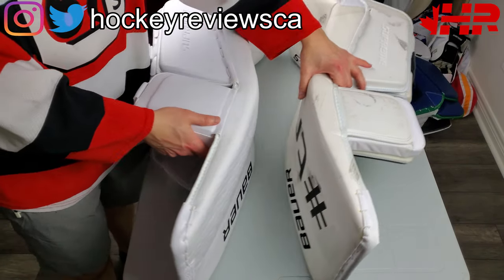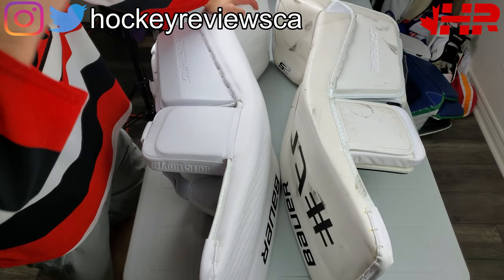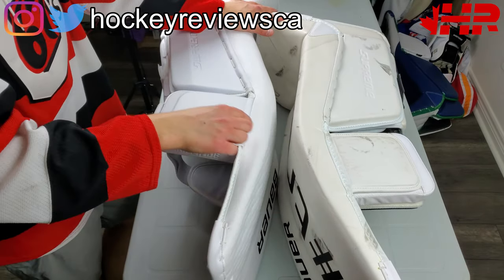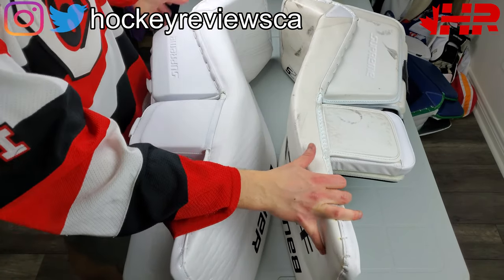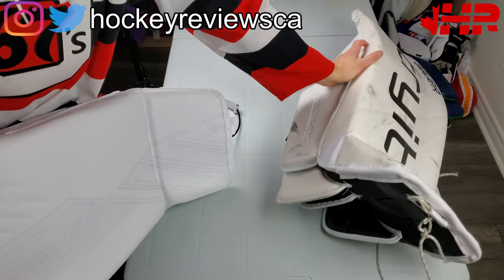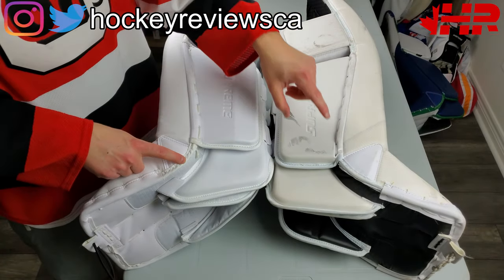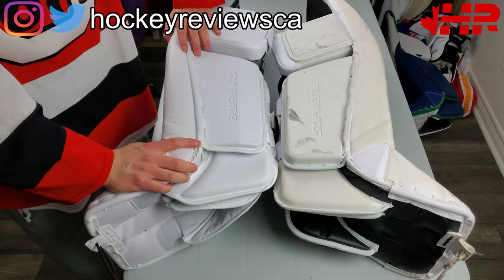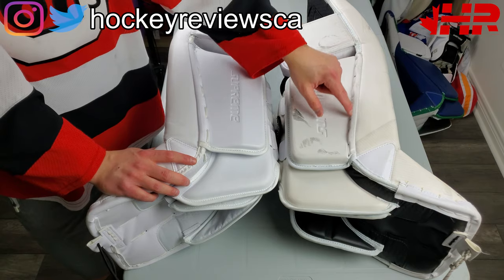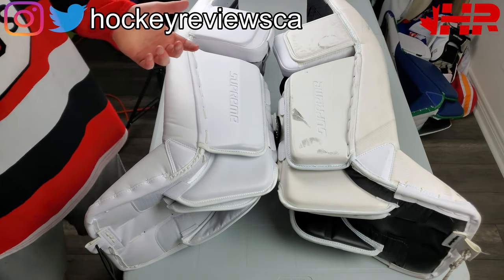The next part we should talk about is the inside edge. This is one of the big changes Bauer has done from the 2X and the 2S Pro - what they did to this inside edge. Gone is this binding, but that was gone in the 2X. Now this is all one piece. You still have your slightly recessed calf with coverage right there. And the biggest disappointment on these pads for me is Bauer still has not fixed the wear guard issue. When the 1S came out, I talked to a Bauer rep and said that nylon binding is going to wear out right away - and we're how many years later and this is still a thing.